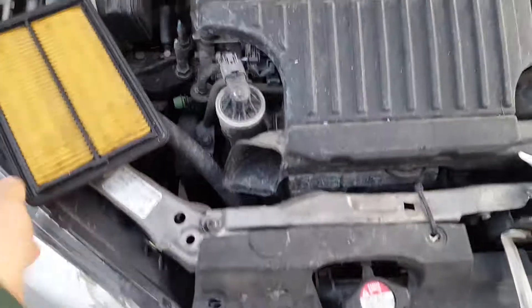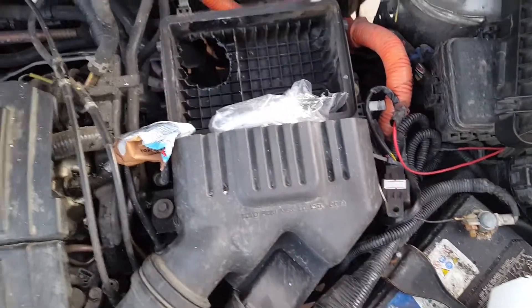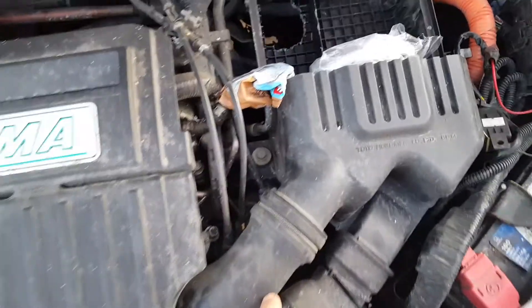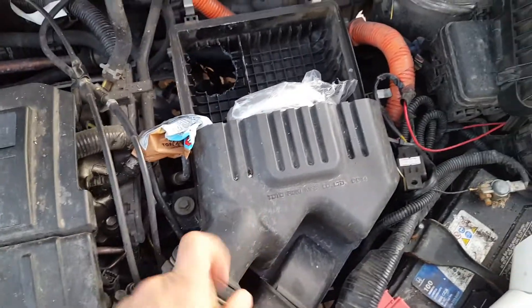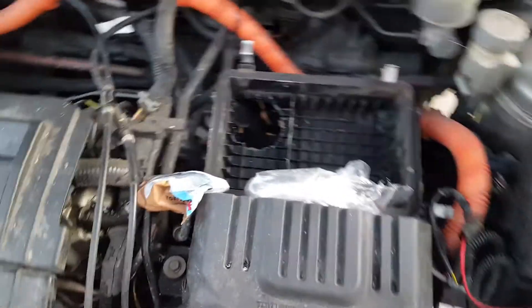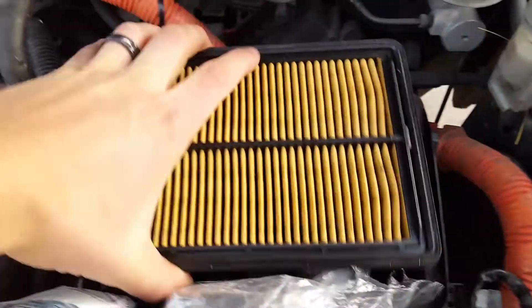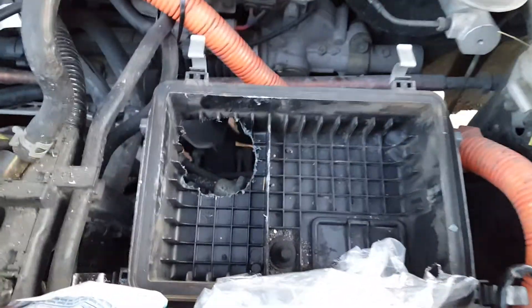So here's the normal intake — it comes right here up into the box, the filter sits in, comes in that way into the motor. So instead of removing any of this, just to leave it as normal-looking as I can, I cut a hole in the back pocket under the filter. The filter will sit on top here, the box on top of that.